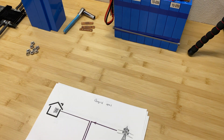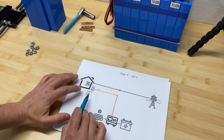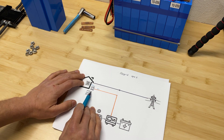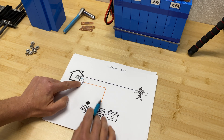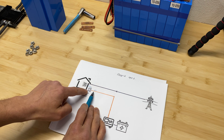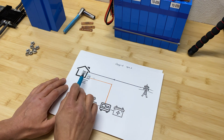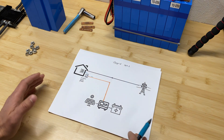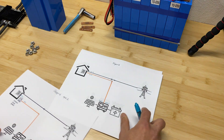Option two is installing a critical load sub-panel, rewiring all appliances that need to work during an outage into that critical panel, and connecting the off-grid inverter to it while grid power feeds the main panel. A switch lets you select which source powers the critical load panel. This is the most expensive solution because you need to update your panel and move wires, but it gives you both grid power and solar plus battery backup when needed.